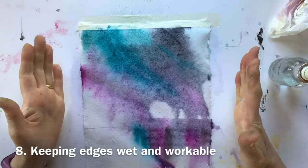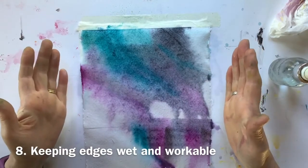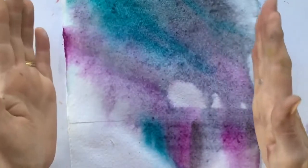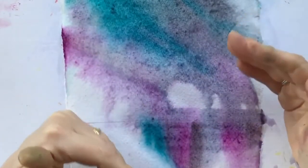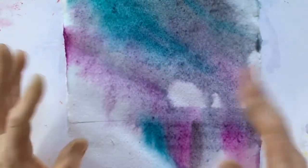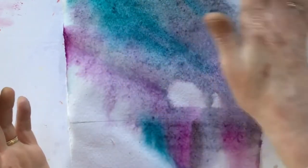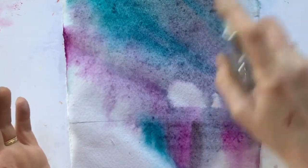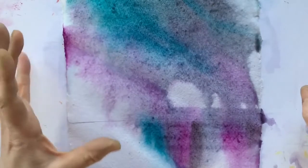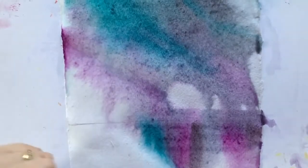The final use of a spray bottle is to keep your surface wet. As a watercolourist you know that if you let your paper dry you can end up with hard edges in places you don't want them. If you're working on a large piece and doing detailed work in one area, you can spray to keep edges workable in another area while you do what you need to do, so you don't end up with hideous hard edges where you don't want them.